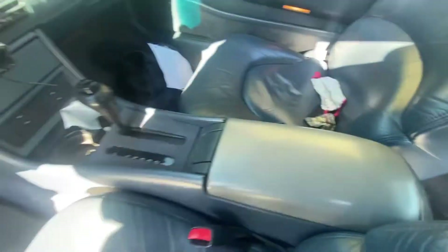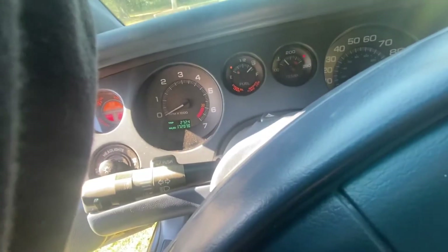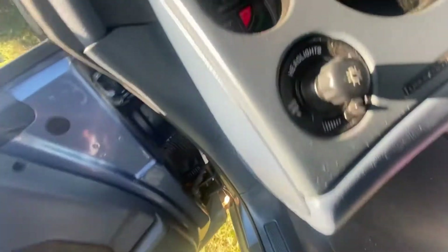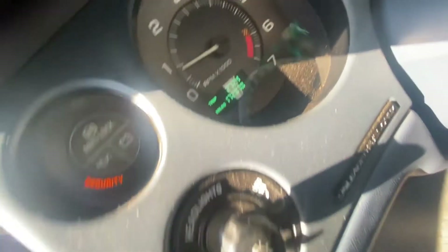We will crank it up. And it reads 172,070 miles on the odometer.